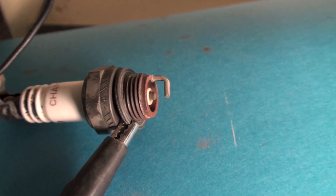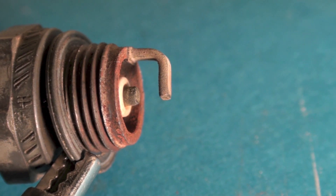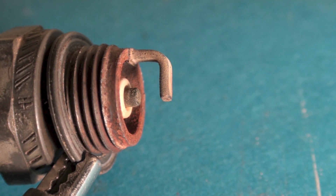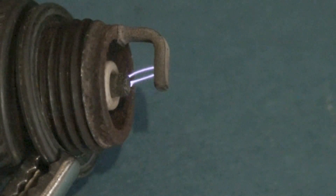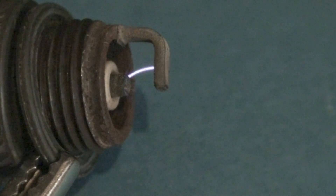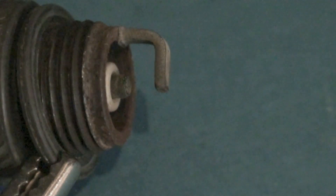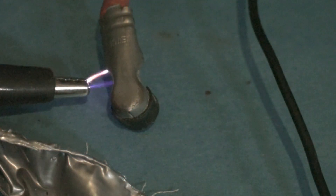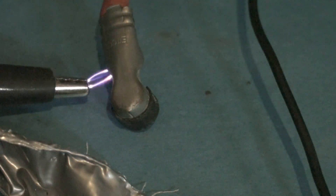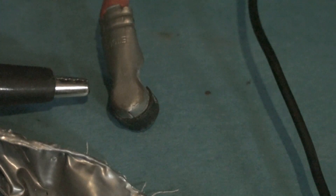Here's the spark on this thing — what it should look like. I've got it set up with the spark plug wire shorted to ground through the jumper wire so that you can check the spark without actually removing the spark plug.